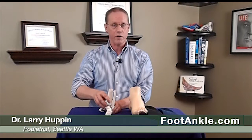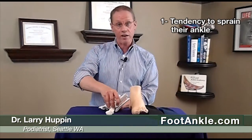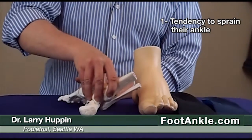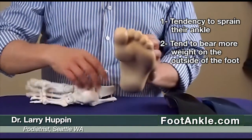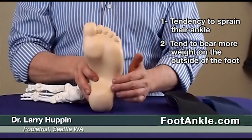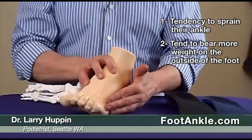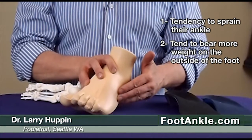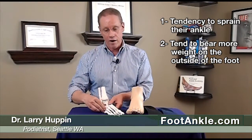A person who over-supinates, which is much less common than the person who overpronates, has a tendency to have a couple different problems. Number one, they have a tendency to sprain their ankle because they're already out a little bit, so their tendency is to go that direction. The second thing is they tend to bear more weight on the outside part of their foot, so they get overload of the outside of their foot. This can get painful, and they can even get a stress fracture of the metatarsal bone on the outside.